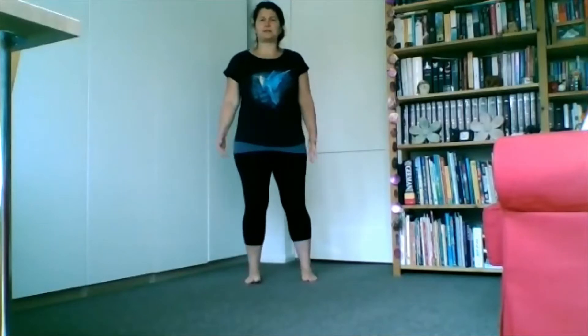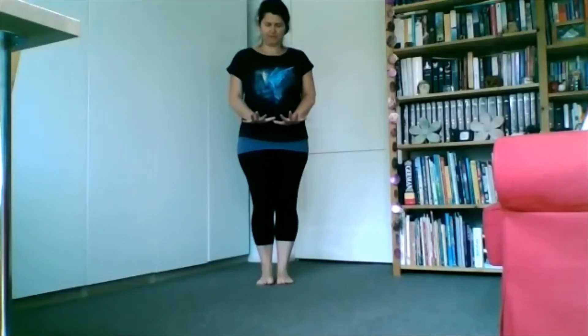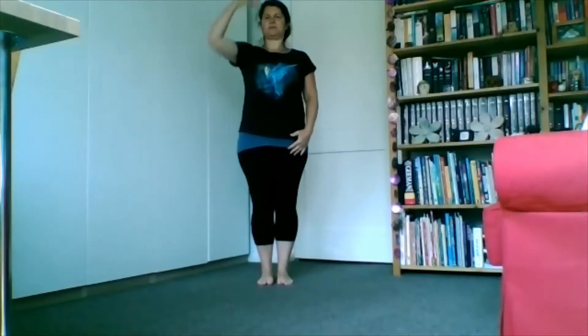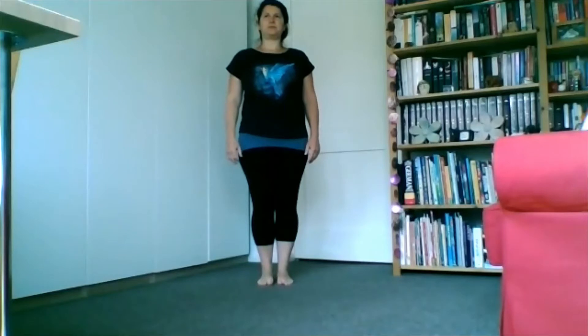We're going to start just with standing. Keep your feet flat on the floor, spread out your toes, distribute your weight equally, stand upright, open shoulders back and elevate your head upwards. Really make yourself as tall as you can, keep some tension in the glutes and in your toes. From there we're going to just focus on the breathing — breathe in through the nose, and out, and again in and out.